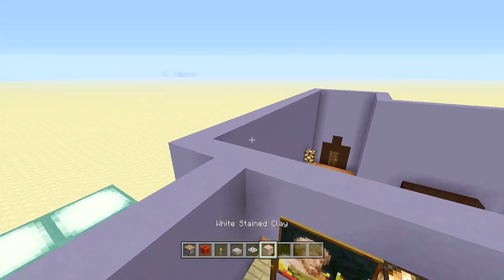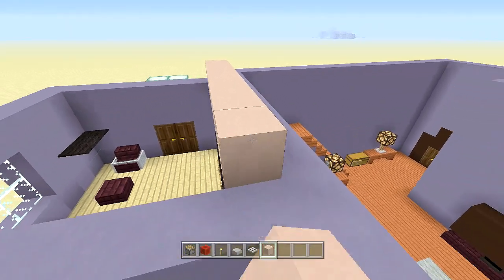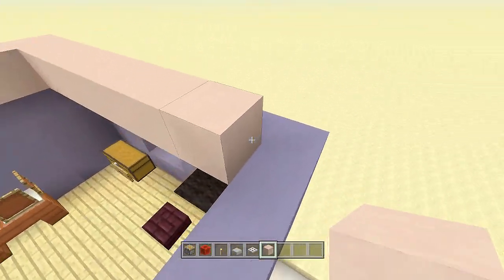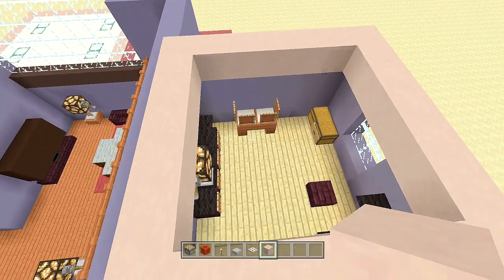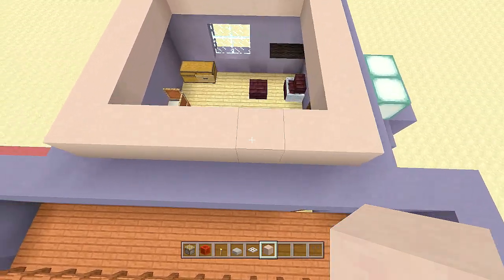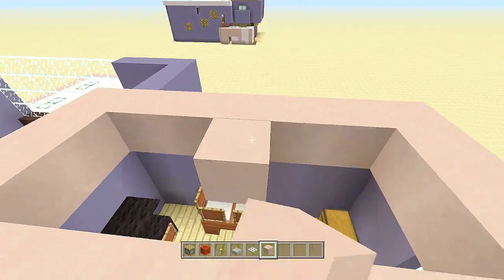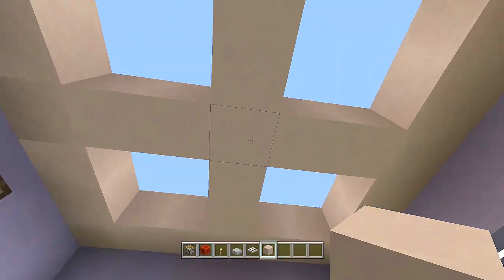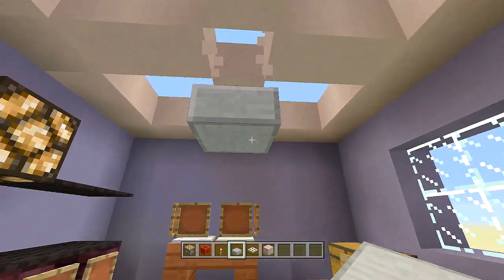All we have left is the ceiling and fan. Take out white stained clay and place it all the way around the entire border. Before finishing the ceiling, find the middle block of the room — come in four blocks one way and four the other — that's where our fan goes. Come down one block from the middle and place a stone slab upside down, then break all the surrounding blocks.